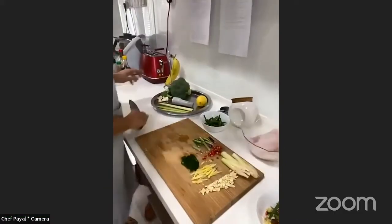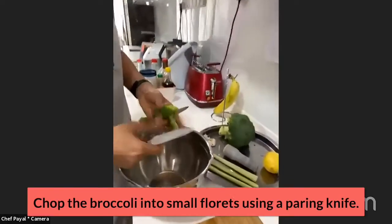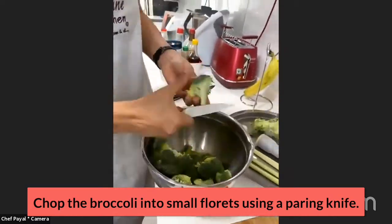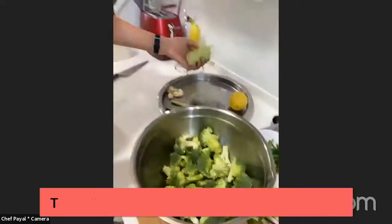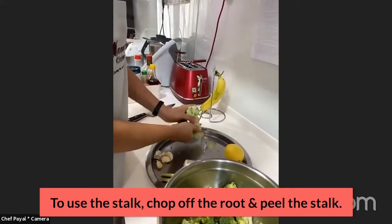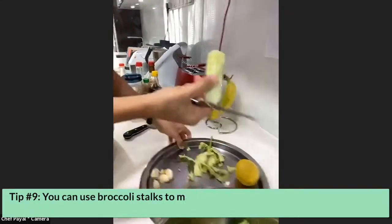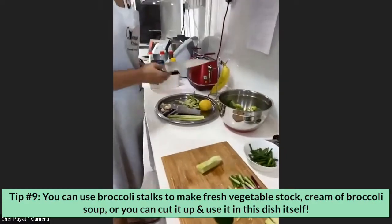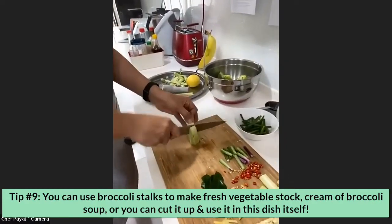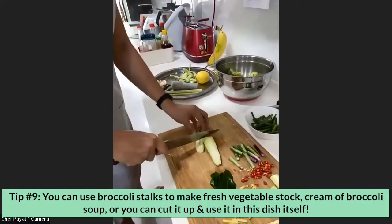Let's move on to the broccoli — 450 grams right here. I'm going to cut it into small florets. I'll show you how to use the stalk as well: get rid of the bottom root, then start peeling the stalk. You can use it in stock, make cream of broccoli soup, or use it in this dish. I'm going to cut it in half, then half again, and cut it out.